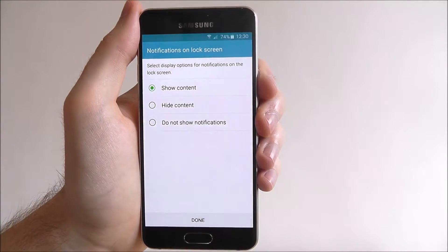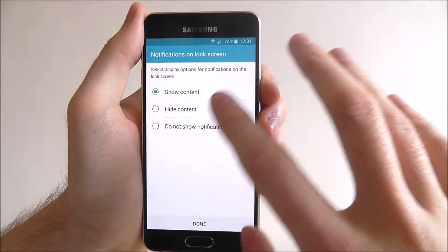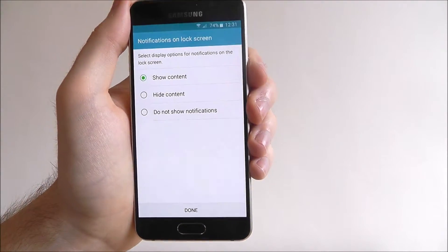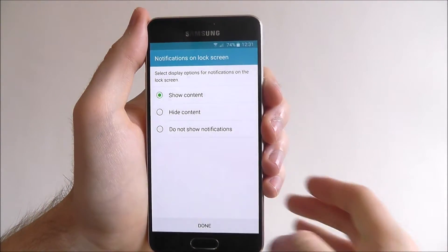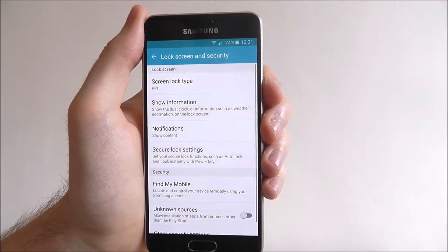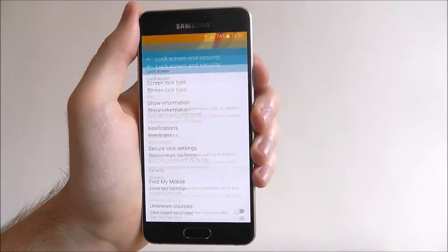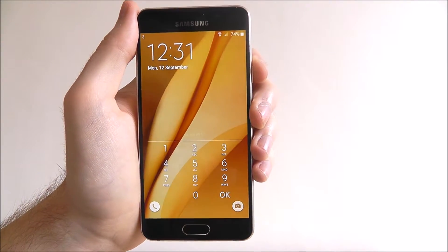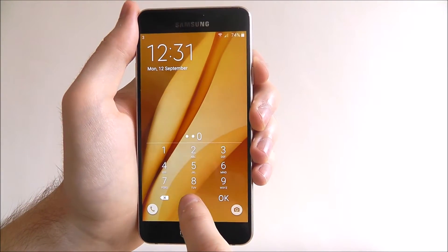You now can choose what you want shown on your lock screen — so if you want to have all your content hidden, or if you don't want any notifications to be shown. I'm happy to just have everything shown, so select done. And now you'll see it's set as a pin. If we turn our device off and turn it on again, we'll have to enter our pin to unlock our device.